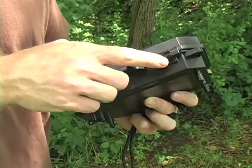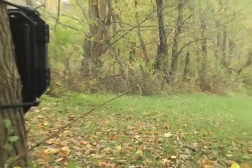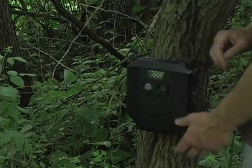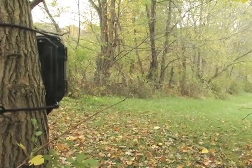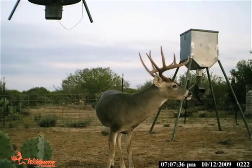Once you have set the camera's time and date, you can shut the door and step back. Ideally, you want the camera set about 15 to 20 feet from your target and about 4 feet off the ground. If you are setting the camera on a trail, you want to run the camera down the trail. This will give you more pictures of your target coming or going away, and not just passing by.